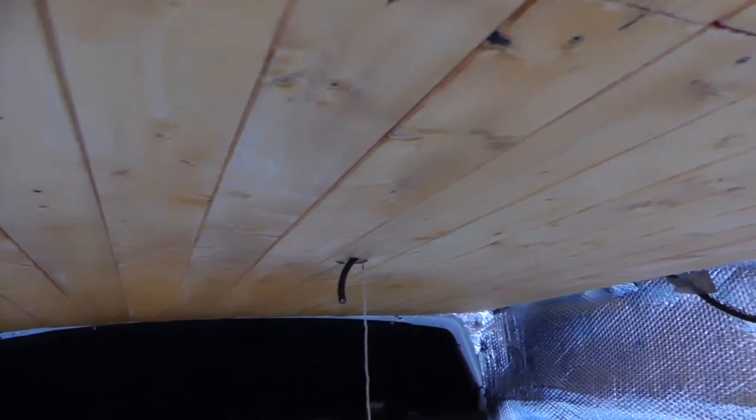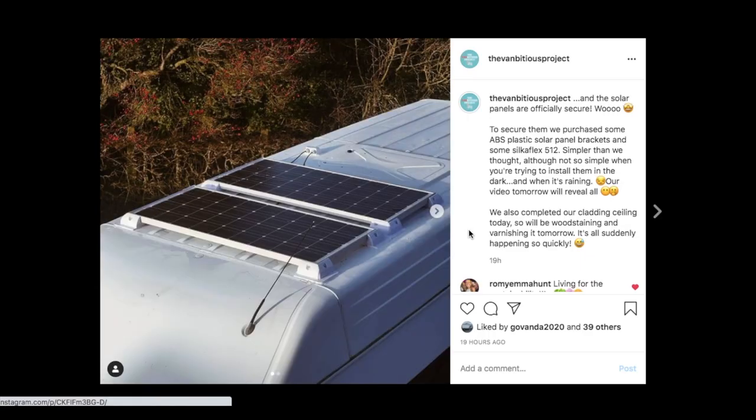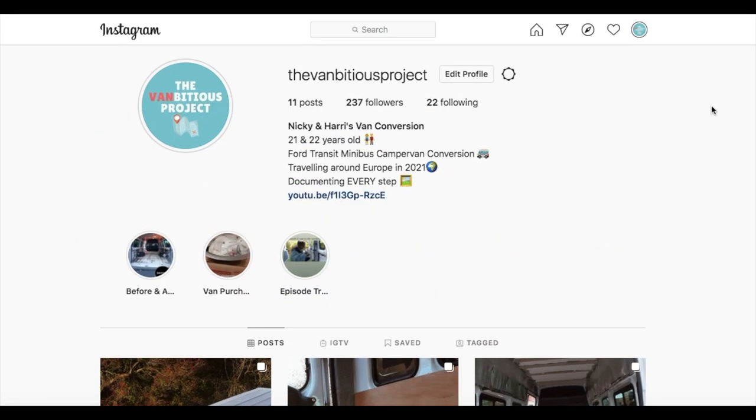So we hope you enjoyed the video! Make sure to subscribe to our channel and like this video. If you want to follow our progress more closely, follow our Instagram at TheVambitiousProject. See you next week!